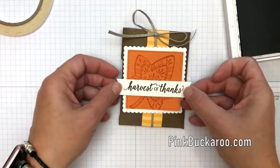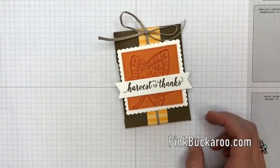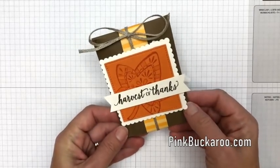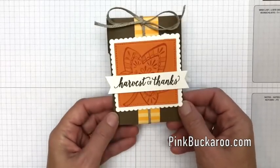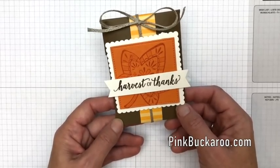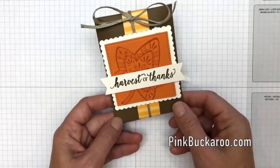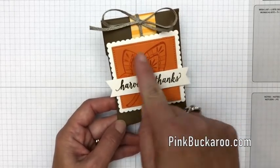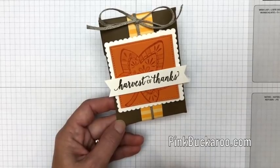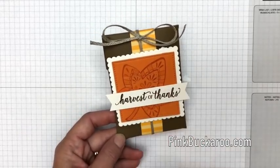Wouldn't those be fun treats? You could put them in teacher mailboxes at school, hand them out at the office, or maybe for a girl's night or a fun little friendship gift. If you want all the details, hop back to my blog — there's a link in the YouTube description where you'll find two other projects featuring this bundle as well as the PDF with those measurements and supplies. Let me know if you have any questions. Thanks so much everybody, bye-bye.